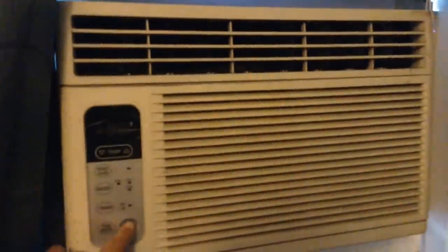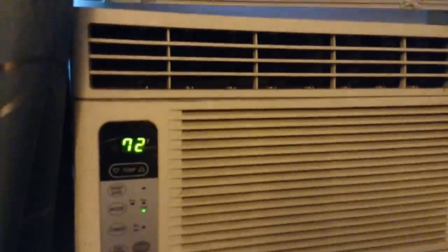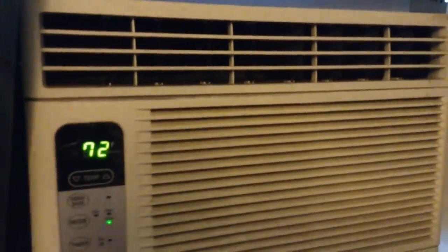Before I take you into the bedroom, I just wanted to do a quick example here. This is in Molly's room and we have a small window air unit in here for her medical issues. I just want you guys to pay attention to the noise that this thing makes. Oh my Lord, that thing is loud. You don't have to deal with that with the homemade air conditioner.